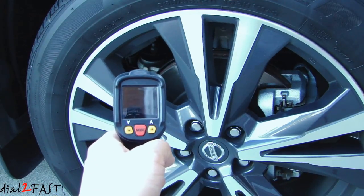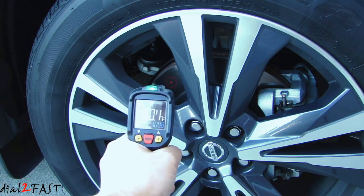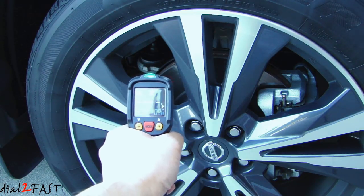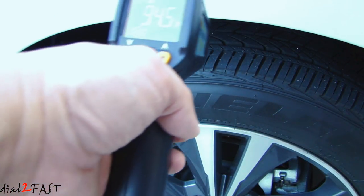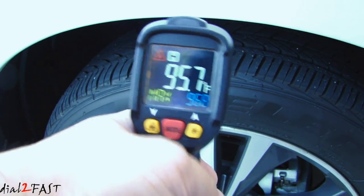Let's say I want to measure the temperature of the rotor — press the trigger. It reads 100 degrees Fahrenheit. Or if I want to measure the temperature of the tire tread, it reads 95.7, then 94.1 degrees Fahrenheit.